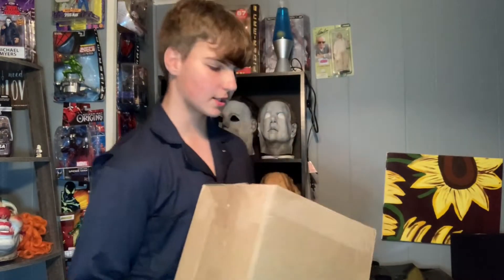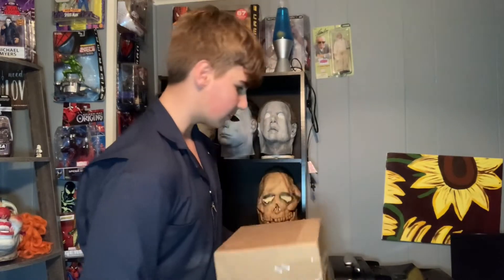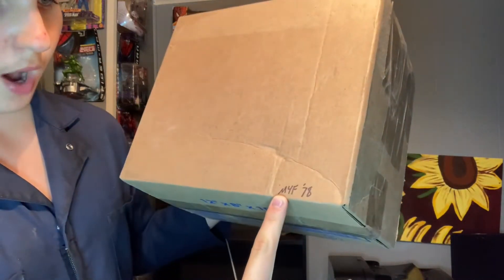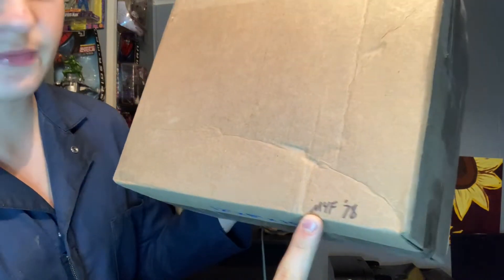Let's get into this unboxing on the Halloween 1978 Michael Myers mask. Not too sure if this has any relevance at all, but it says M-Y, maybe M-4, M-Y-F-78. I don't know if that means anything.